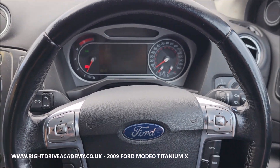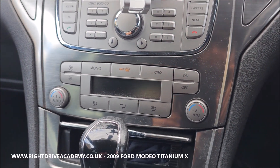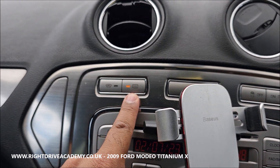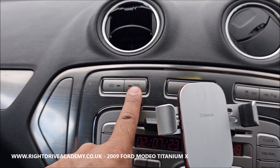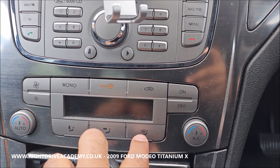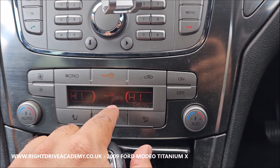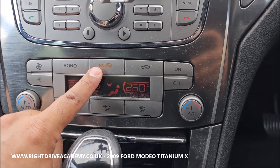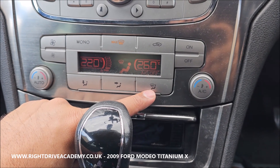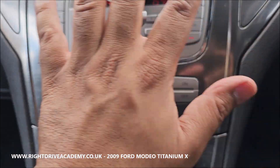Now we bring our attention to the demisters. The rear demister is located all the way in the corner here — pressing that button activates it. When you want to engage the front demister, it's this button here. You'd press it and potentially max it out. It's a digital climate control function and it has two settings, both of which engage the front demister.